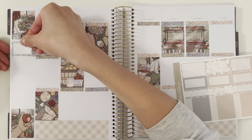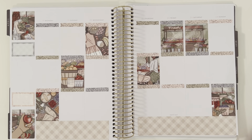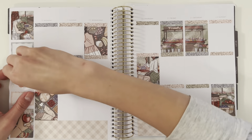I might dabble with white space again in the future, but I have to be really careful with my handwriting, especially because when I write, I write on an angle and everything looks great, and then I turn the page to face me and I'm like, oh, that's not cute.